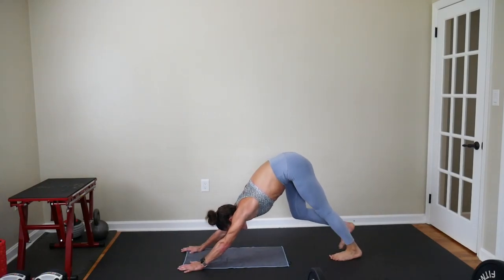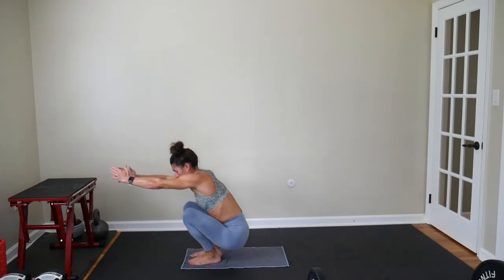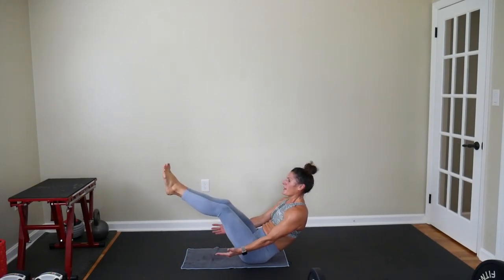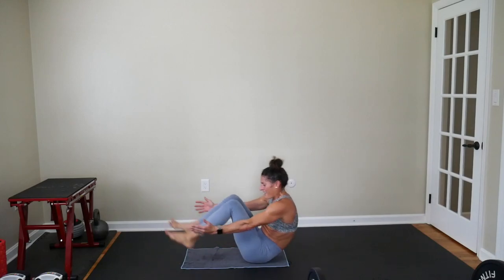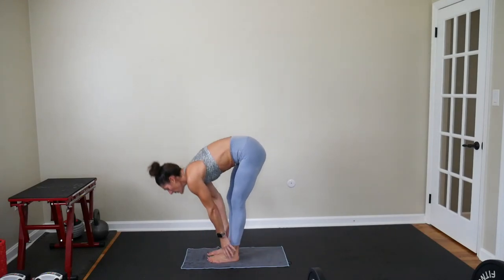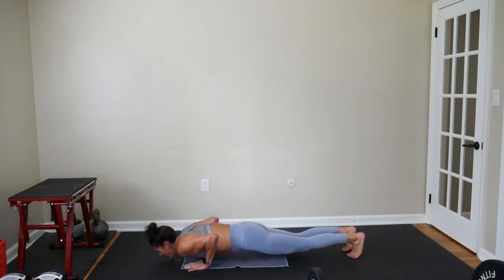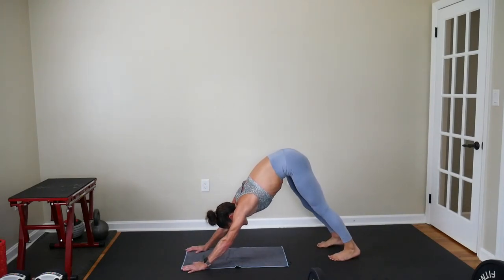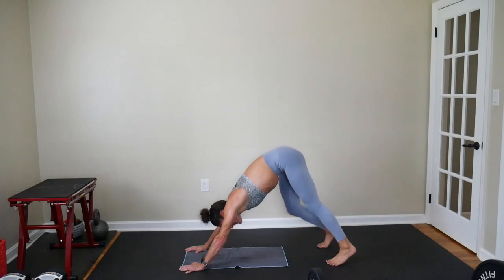Reverse it — hands down to the mat, left leg comes up nice and high behind you for that single leg chaturanga down, Up Dog, Down Dog. Hop to Chair Pose — arms come up, sit into Boat and hold for 10 seconds. Breathing the whole time. Put your feet down and get up into Chair, and always stand. Forward Fold again. Flat back, slow it down. Up Dog and Down Dog. Three, two, and one. Hold your Down Dog — hopefully you're a little more flexible in your hamstrings now than you were at the beginning of this workout.